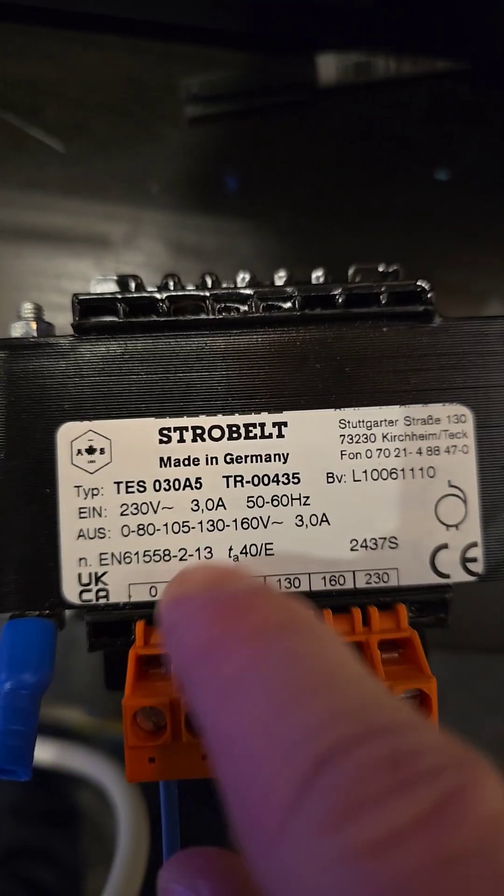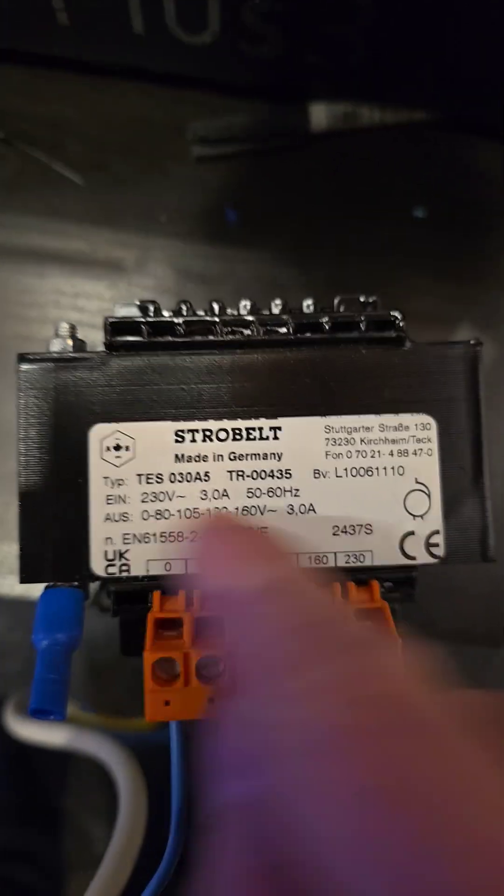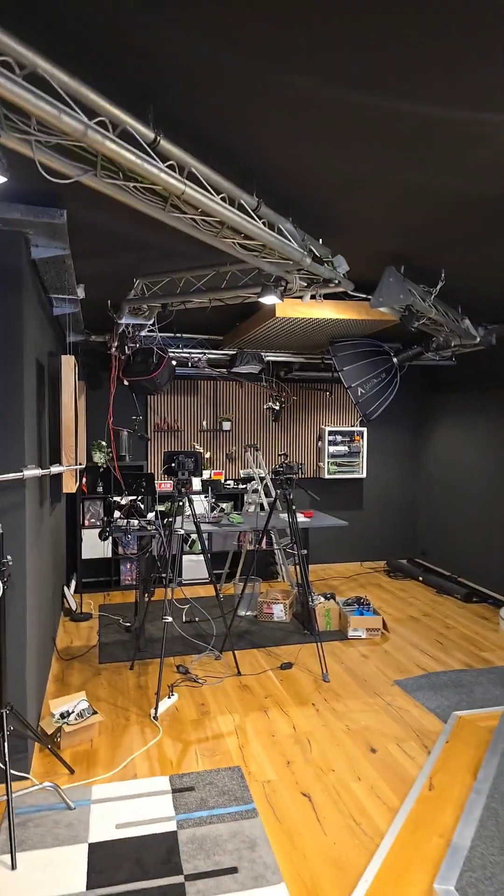There is a transformer where I can have not only 230 volts, where the fan is currently running. It's super loud, so for filming I cannot keep it on.